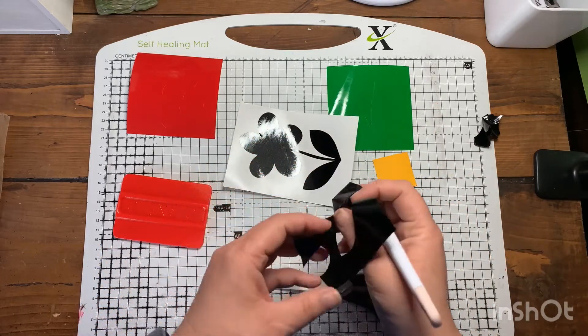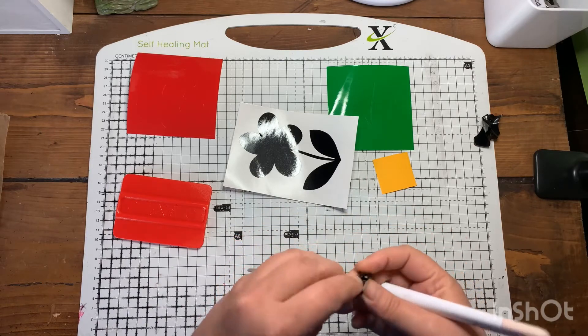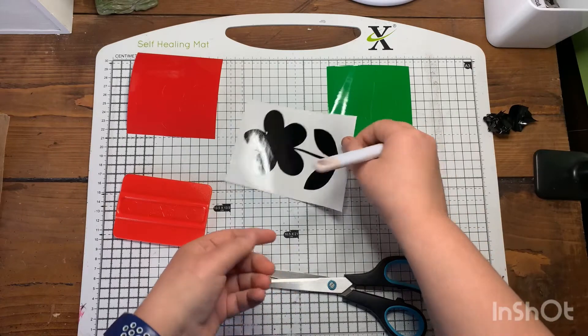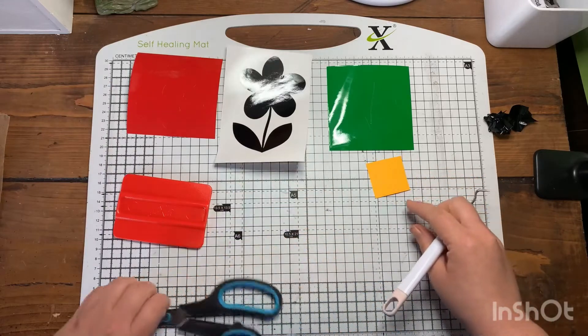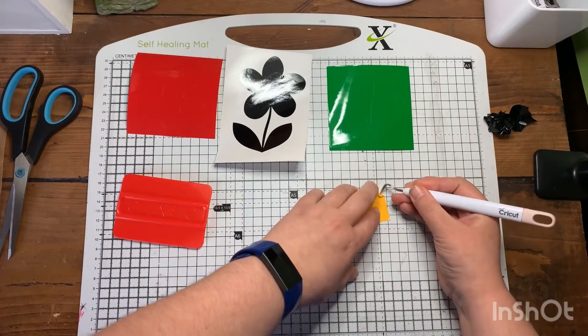The vinyl I'm using is from Hexics Crafts — go and have a look on their website. Their vinyl is really, really good. This is all from the glossy range and it's absolutely beautiful and so easy to weed as well. Just pop the scissors to the side and carry on weeding the vinyl.